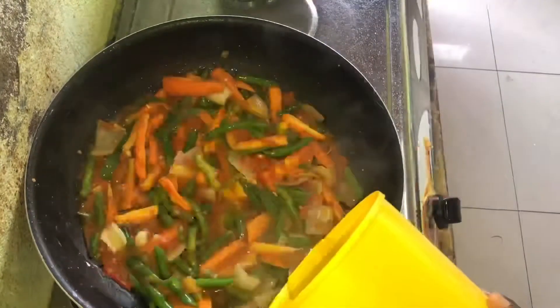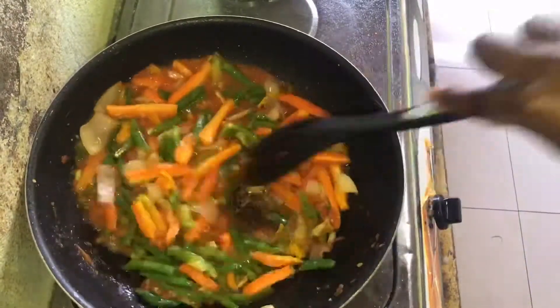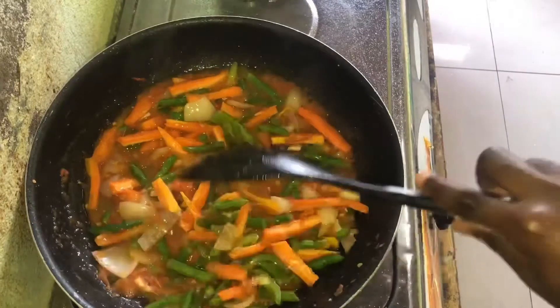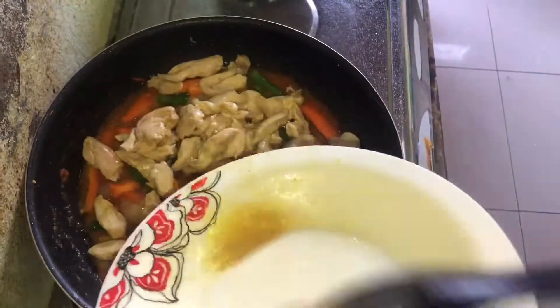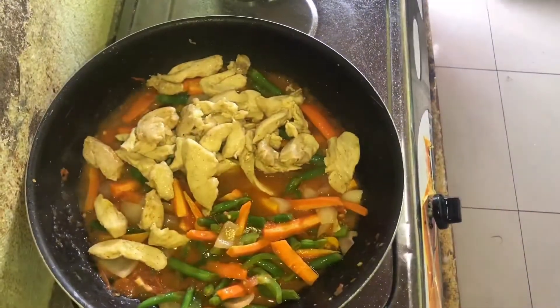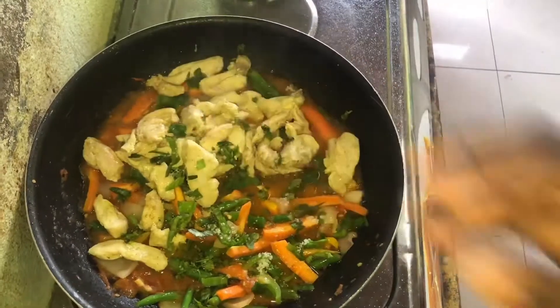At this point I've added in all the vegetables, and I'm just going to add in a little bit of water so the vegetables can be well cooked. I'm also going to add in the chicken breast. To finalize everything, I'm going to put in a pinch of chopped celery and parsley, just to enhance the flavor.